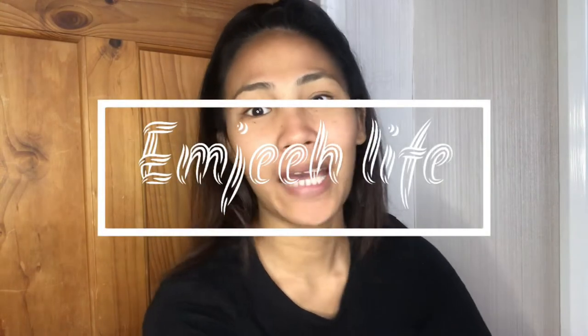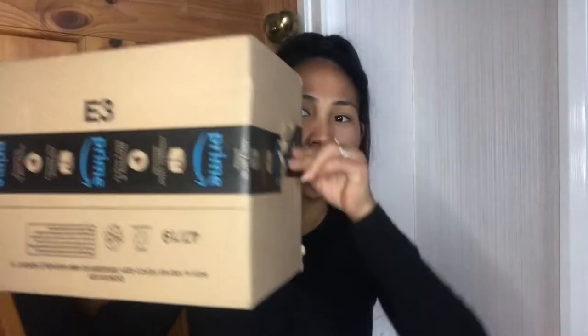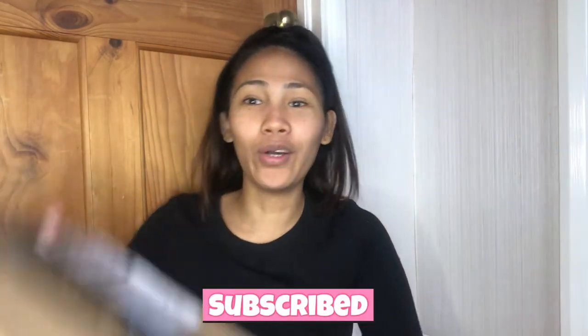Hey guys! Today's video, we're going to unbox it because I'm losing my gift from Amazon. This one is from Amazon. So I opened it already, so we just opened it.